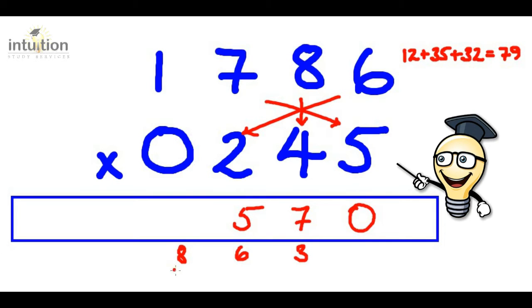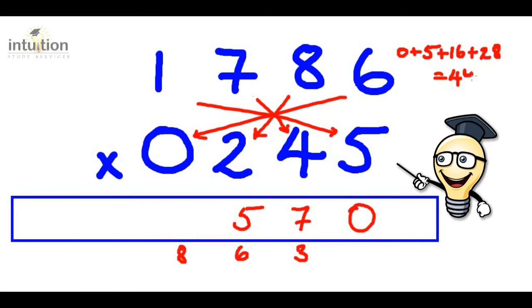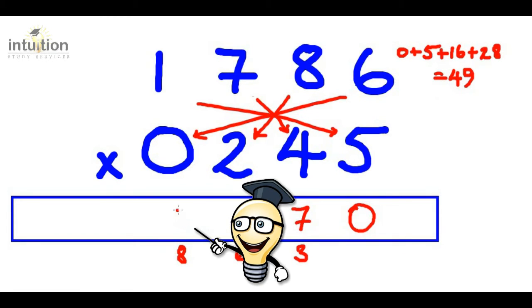Then we do the double cross. Six times zero is zero. Add that to one times five, which is five. Add that to eight times two, which is 16. Add that to seven times four, which is 28. That gives us 49. Adding this eight from before gives us 57, so we put the seven here and carry the five.